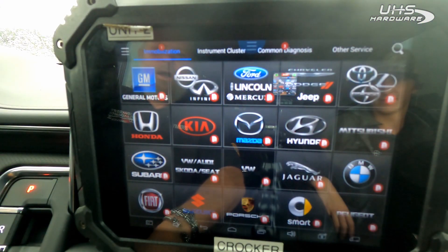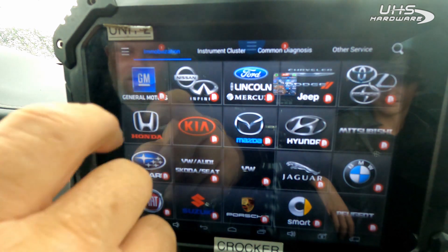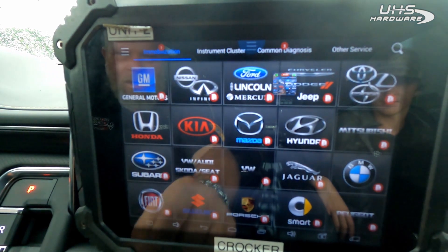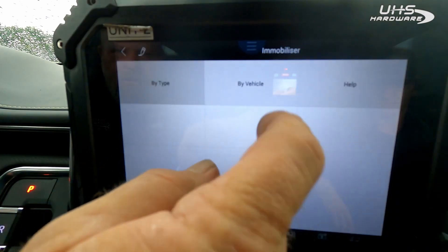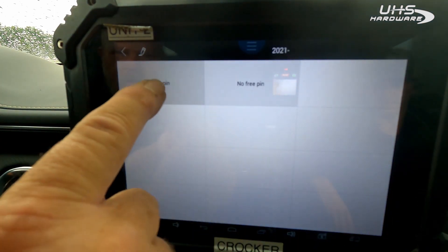2021 GMC Yukon, KNFD system. We're using the Auto Pro Pad Original with a KNFD adapter connected to an internet hotspot. Going to GM, select vehicle — GMC Yukon 2021, free pin.